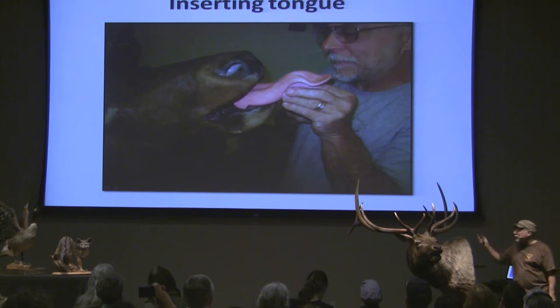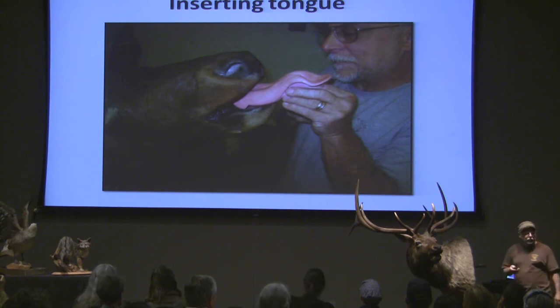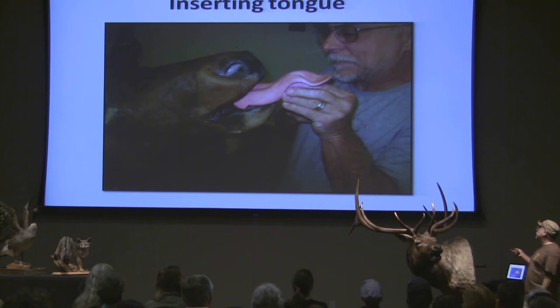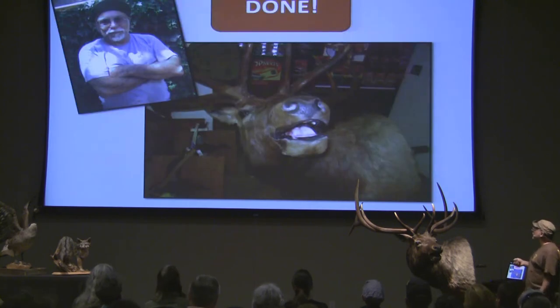People think that's really funny. It was really funny the first couple times and then it became a whole joke — but everyone goes right over to the tongue when it's on my bench. And there it is. I'm done.